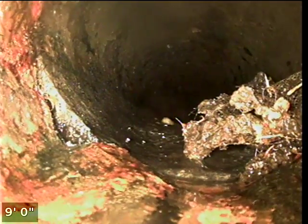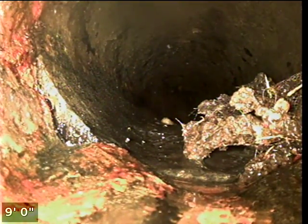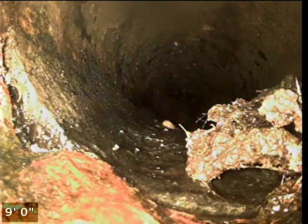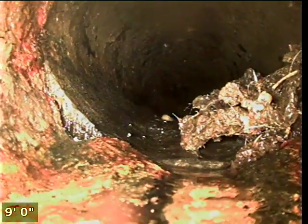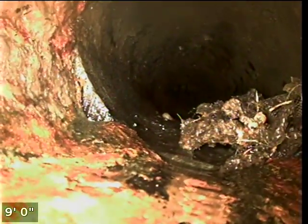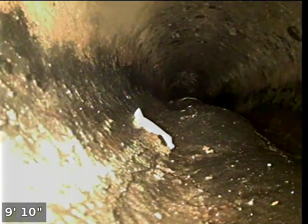It looks like this pipe holds a little bit of water. We're in a two-way cast iron cleanout, and right here it transitions to — actually there's Orangeburg pipe, not AC, so you can see it bubbling up at the connection to the cleanout, and there are some roots there.